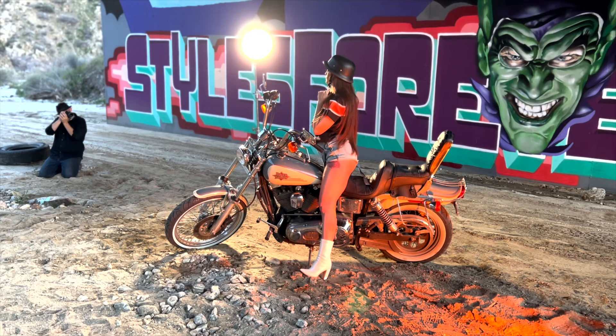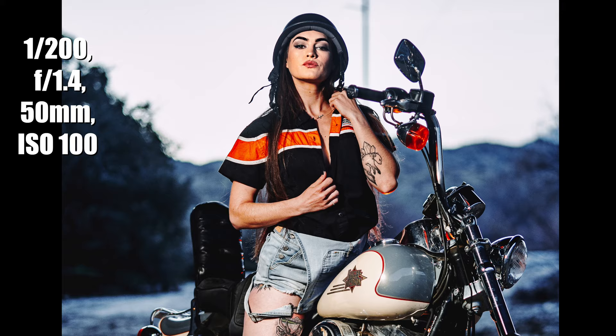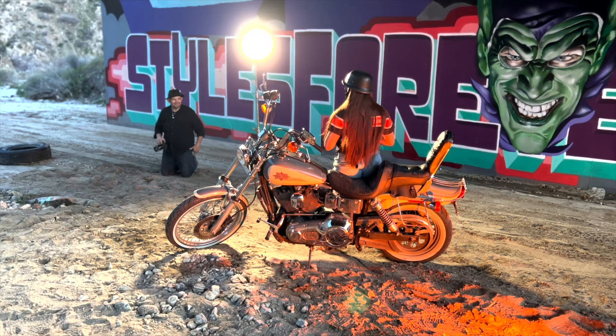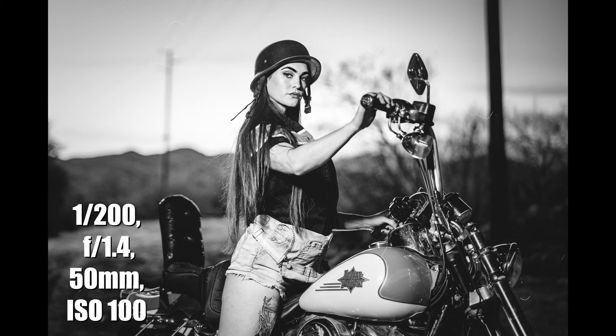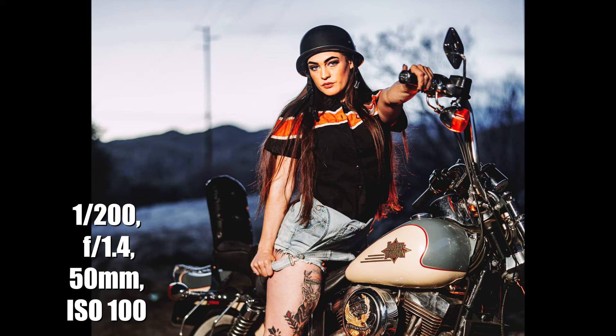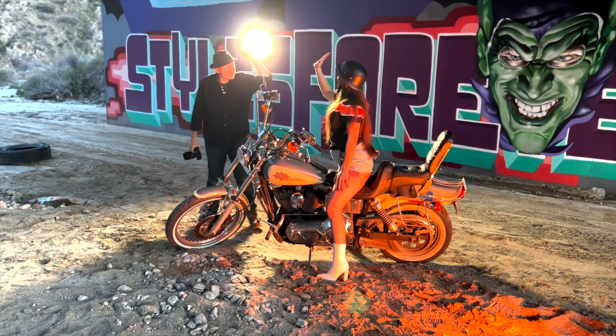Let's do some standing shots. That's definitely the Santa Maria de Guadalupe. It's getting cold, we're almost done. We got it. Great stuff. I hope you guys enjoyed the shoot. I had a great time. Courtney did an incredible job.